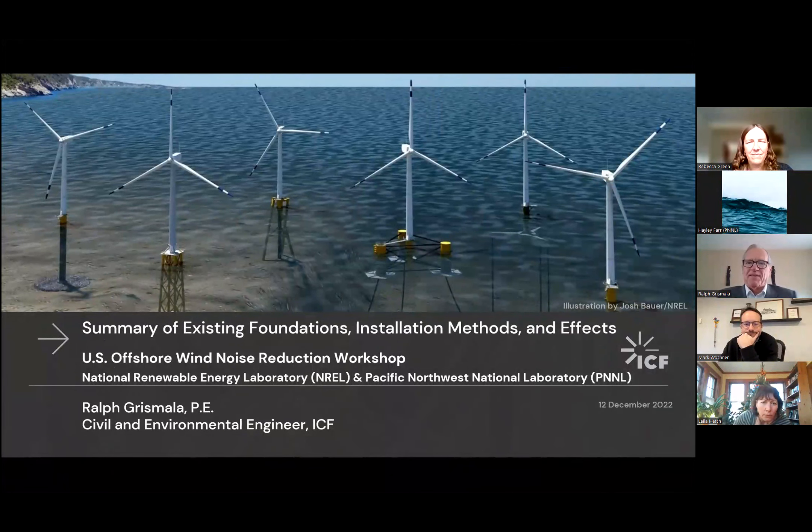Hi, I'm Ralph Grismala. I'm with ICF. I worked on a white paper comparing the environmental effects of different foundation types for BOEM a few years ago, which was published as an offshore study. And a lot of what I'm going to say is taken from that paper. I'll give you a link to that at the end of this talk so that you can follow up with more details if you're so inclined.